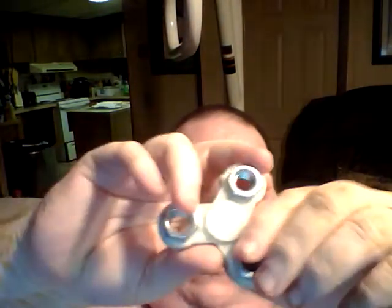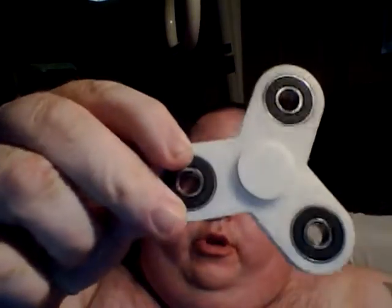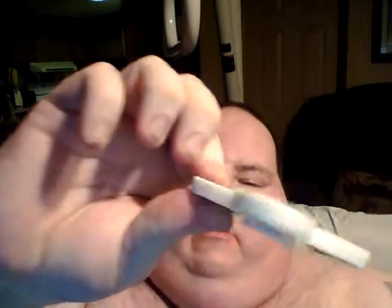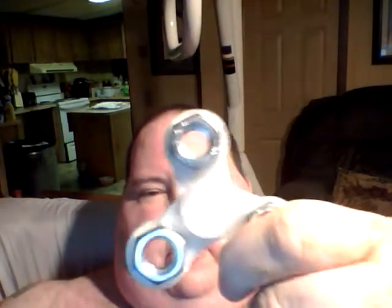Anyway, fidget spinner using a skateboard bearing in the middle with caps. This one used four bearings. The bearings are really not that expensive — almost a dollar a piece depending on brand. These are kind of cheaper ones. The other option is to use nuts for the weights. These are half inch with the bearing in the middle.